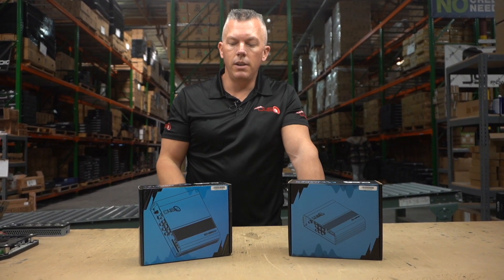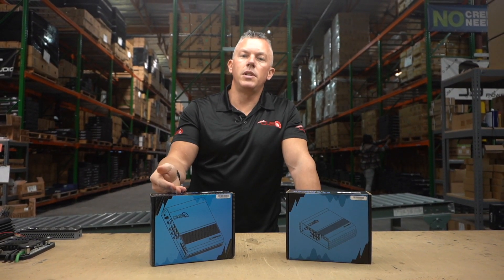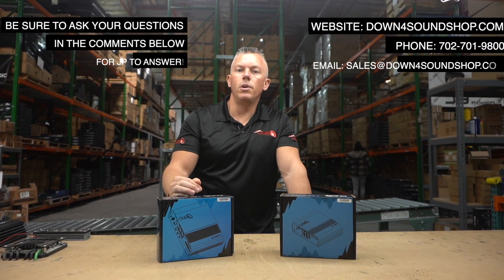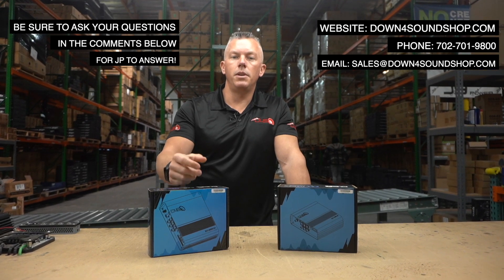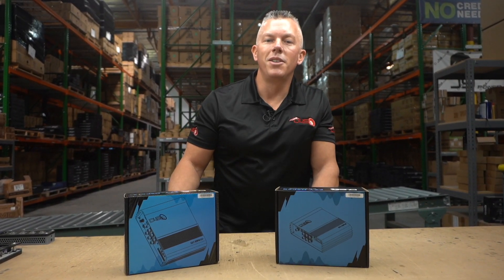We might even pop the link up on the screen so you can click right there. You can grab these at downforsoundshop.com. If you have any questions, give us a call at 702-701-9800, or shoot us an email through the website or the Contact Us option, and we will get with you. Appreciate your support — see you in the next one!